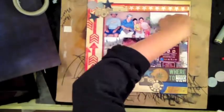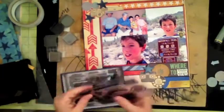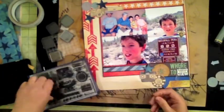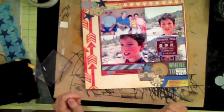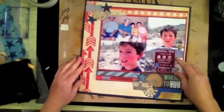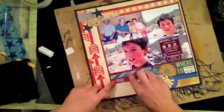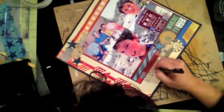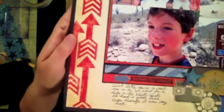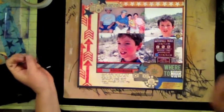I decided to put the geo tag more to the side than the middle, and I used a little star I created on top of it. I found a little strip of twine and put an arrow pointing to the saying. Now I'm mounting everything onto my background. I'm almost done — just writing in my journal. I don't really journal a lot, but I needed to put a little bit there about what this layout is from. Here's a closer look — I hope you like it, it was very simple to create. Thank you for watching!